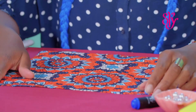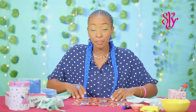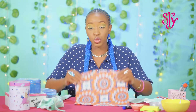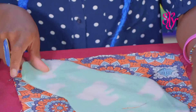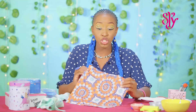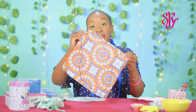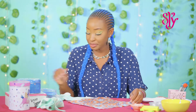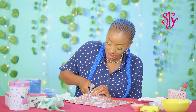Once you've cut out your square piece of chitenge, take your pad outline — the fleece pad outline — and use it as a stencil, but this time we're going to do it on the inside of the chitenge. Place it down and mark it with our marker. Now you should have something that looks like this on the inside of your chitenge or fabric. Take your scissors and cut this out.